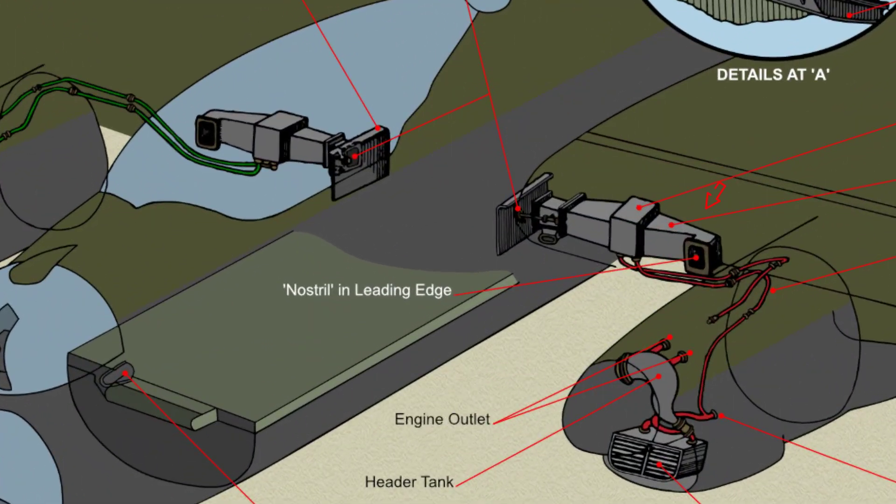The outboard duct is mounted on the radiator and one of the front spar brackets. The inboard duct extends from the radiator to the control valve box, to which it is bolted.